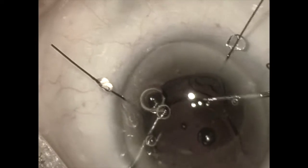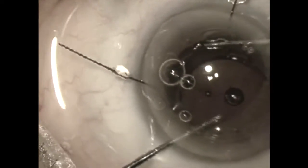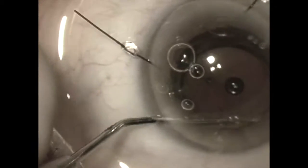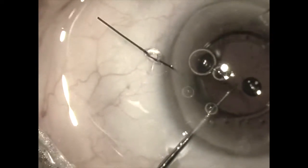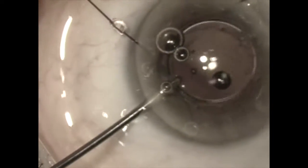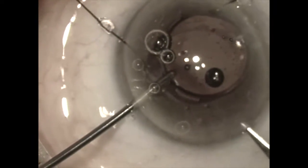Once the lens is completely brought up into the anterior chamber, we can now isolate it with some viscoelastic and proceed to cut it in half. Here we are going to grab it with an MST micro forceps and then cut it with an MST 19 gauge Packer Chang scissor.